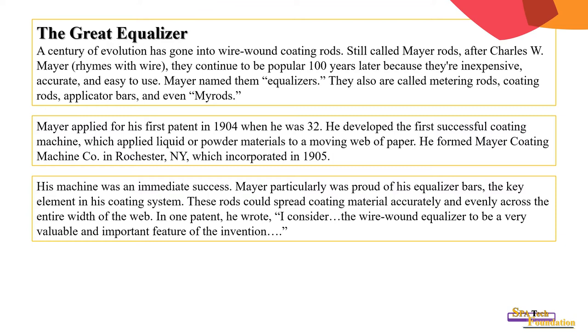These rods could spread coating material accurately, directly, and evenly across the entire width of web in one pass. He wrote: 'I consider the wire-board equalizer to be a very valuable and important feature of the invention.'